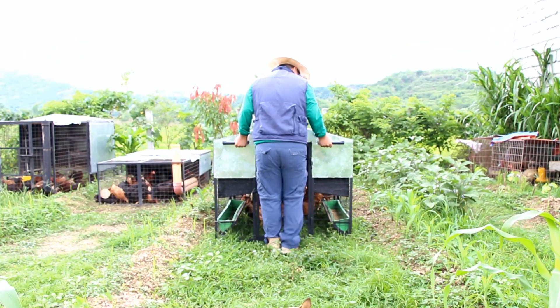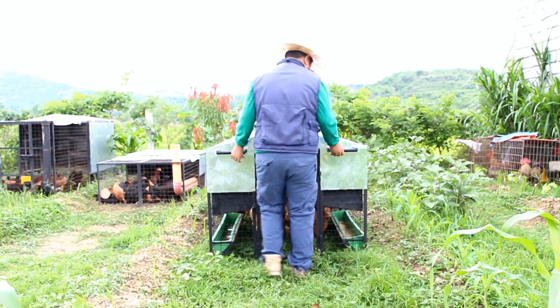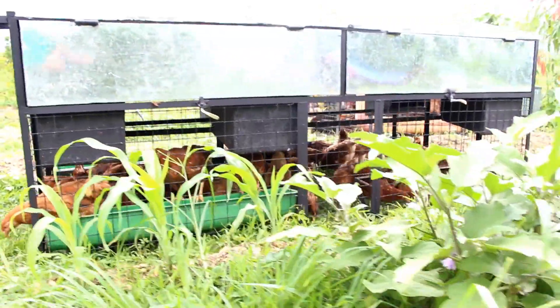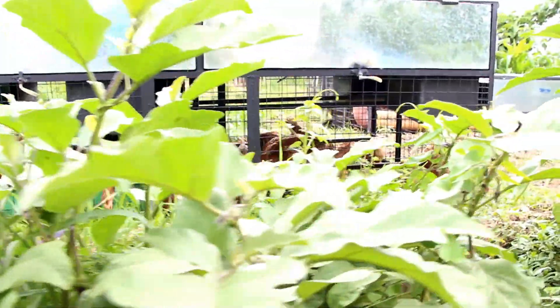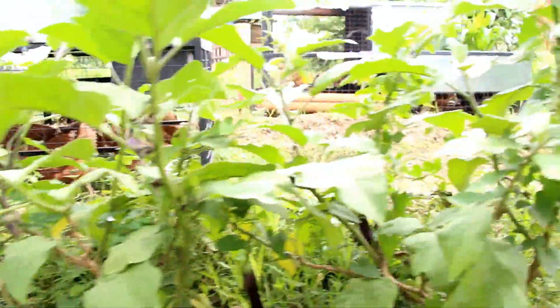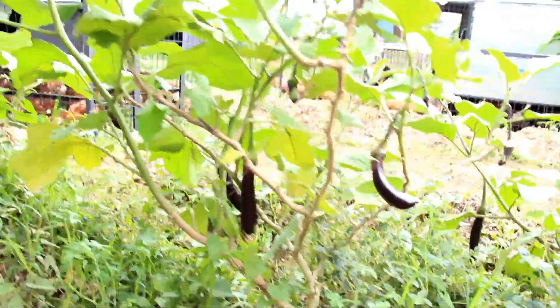There are no wheels on this tractor, so we need two people to move this tractor. Here we have a row of eggplants fertilized by our chicken tractor.